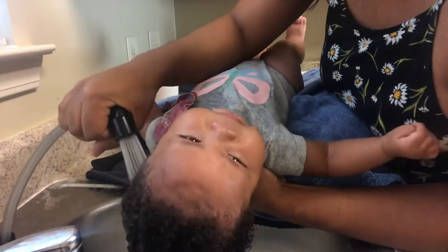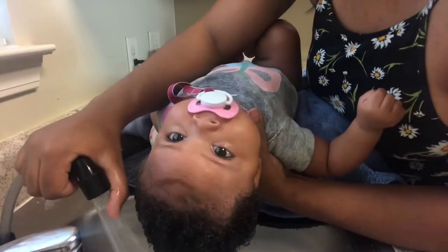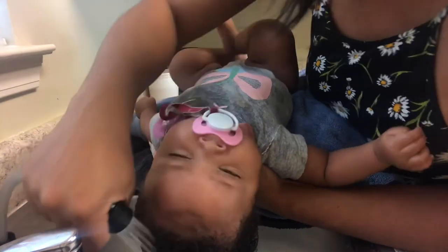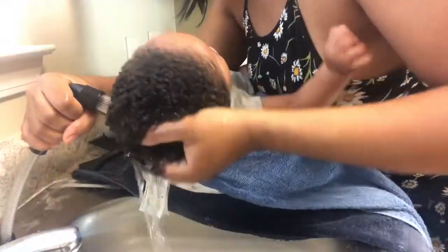Rinsing off the conditioner was a really easy process. I did not feel like there was any residue left. Her hair was not dried out — it was just as soft as before the wash process. I appreciate that. Again, this is my first time trying the products out, so I have to use them a few more times to decide if it's something I want to keep.